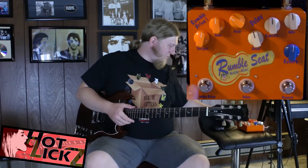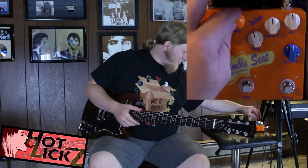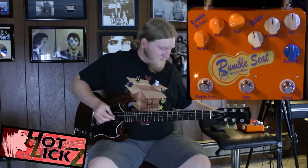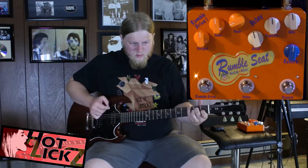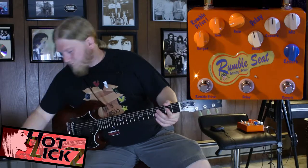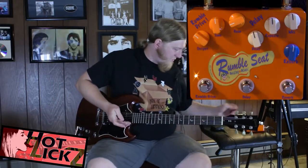Pretty good reverb. Let's check out the overdrive right here. The output right in the center, tone in the center, gain — turn up barely the gain, barely up at all. That's loud. This is the output. Let's turn that output down here, about a third of the way up.